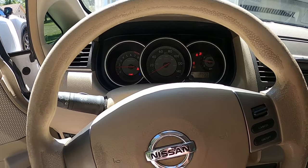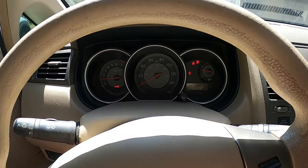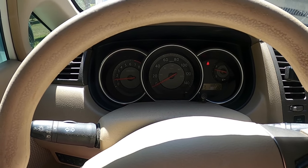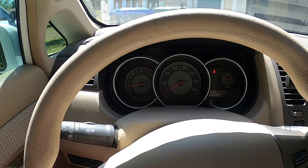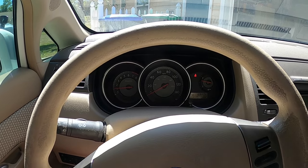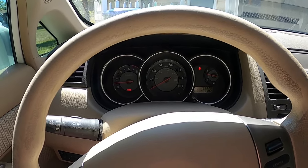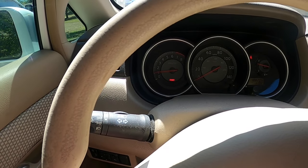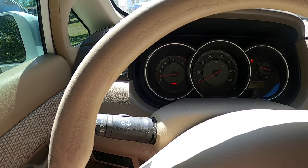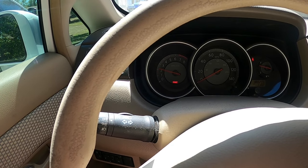So we're going to start it. No check engine light. E-brake down, no brake lights. Checked the brakes — they're not rubbing or dragging or anything. We're in park right now, so E-brake up and in park. I'm going to floor it and look how slow the RPM gauge goes up. This is to the floor.